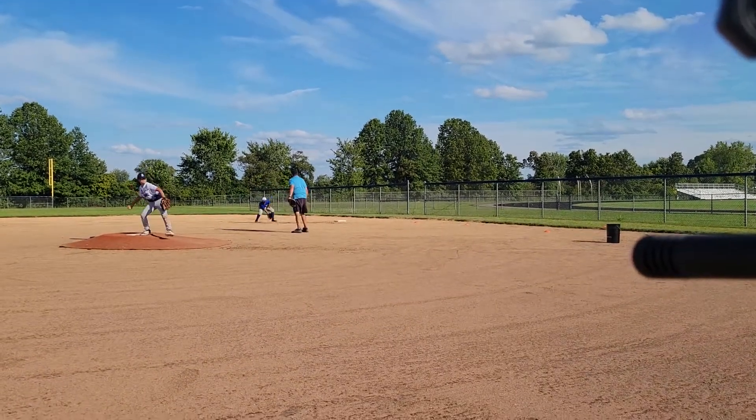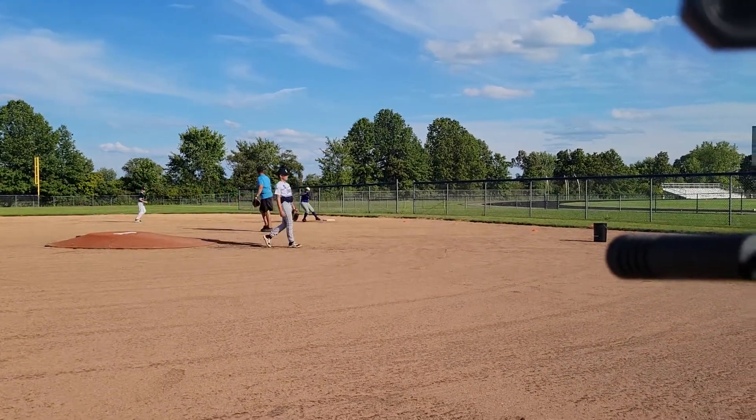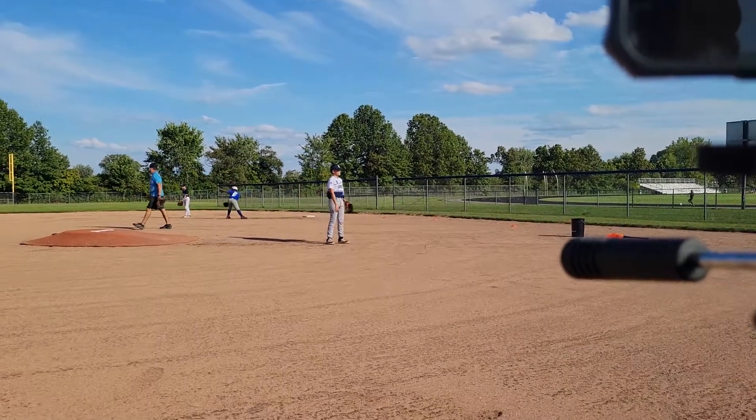Alright, here you go. Ball's hit. Tag! Tag, tag, tag, tag. 52. There we go.